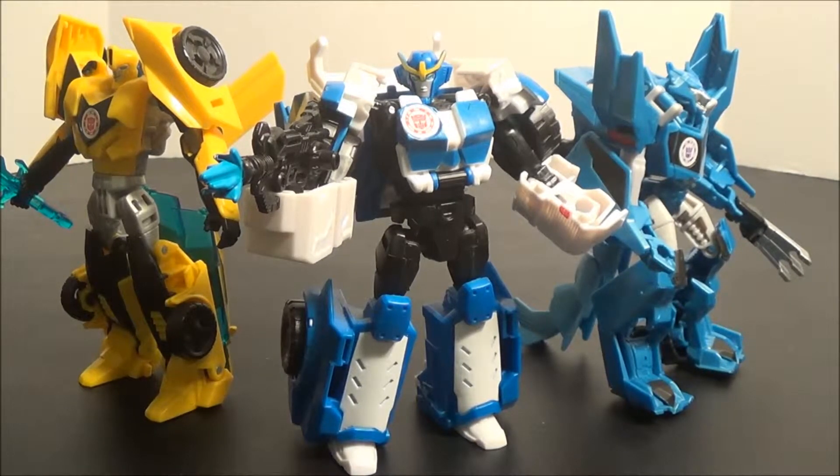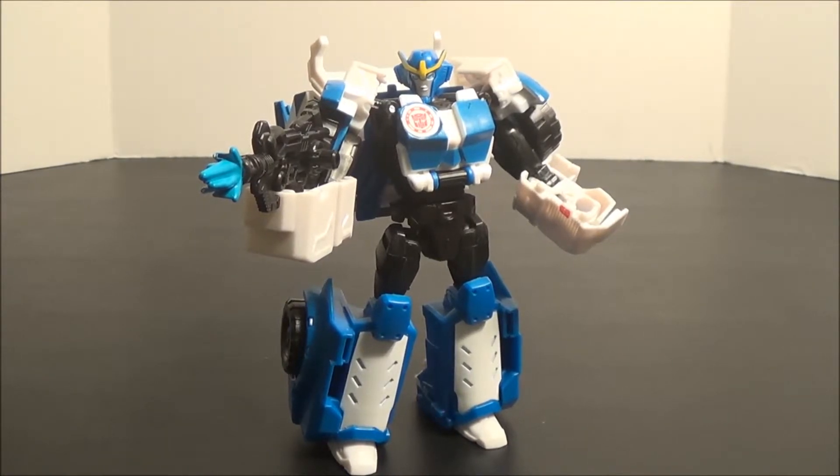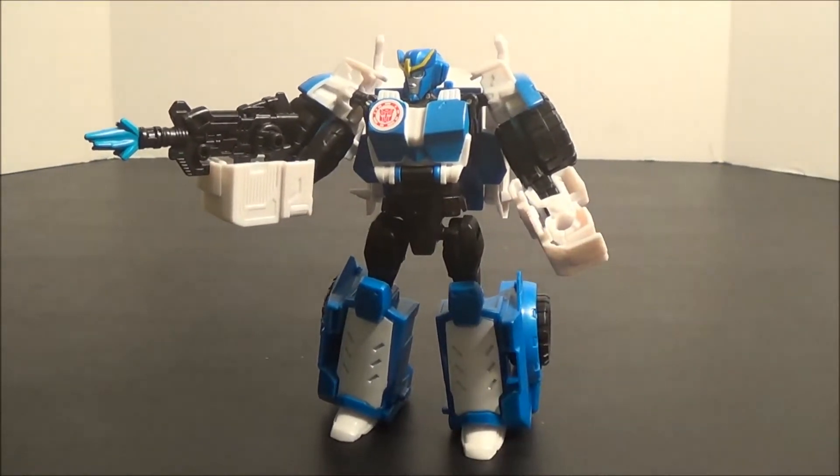There's not all that much more to say about this figure — it's a good figure, I really like it. Do I recommend this figure? Yes, I do. Probably more so than any of the figures in this line so far, except maybe Grimlock. I think this figure is just really fun, really good. Kind of plain in terms of paint, but I think she is overall the best offering we've gotten so far from R.I.D. 2015. So wholeheartedly recommend it — go pick it up now.